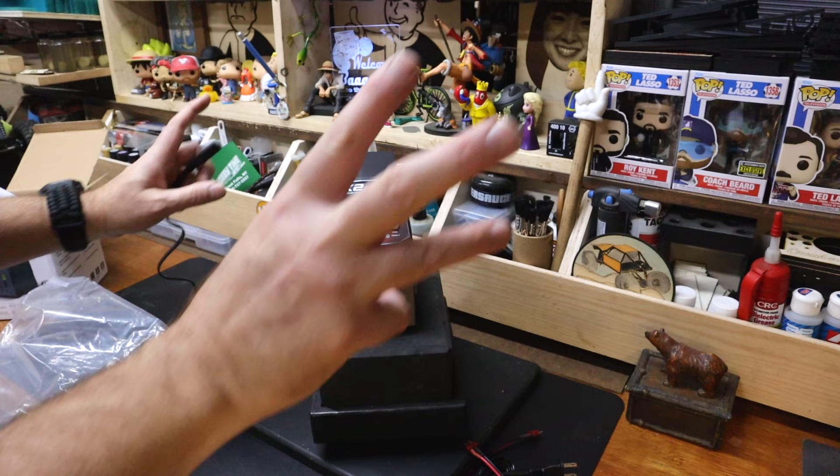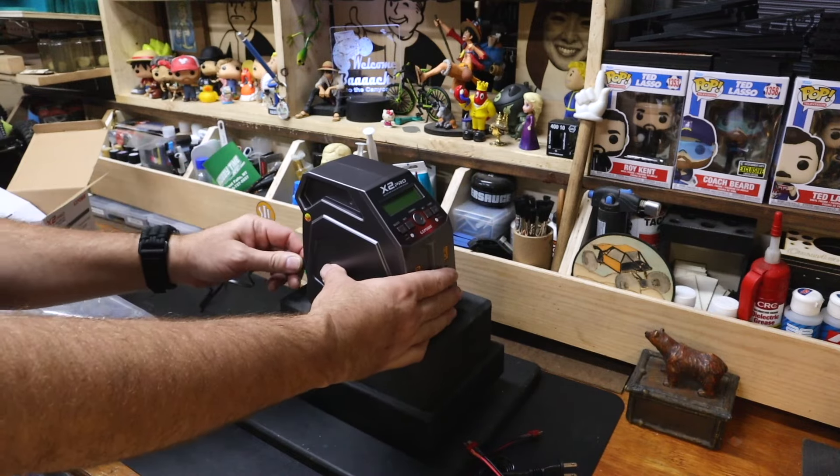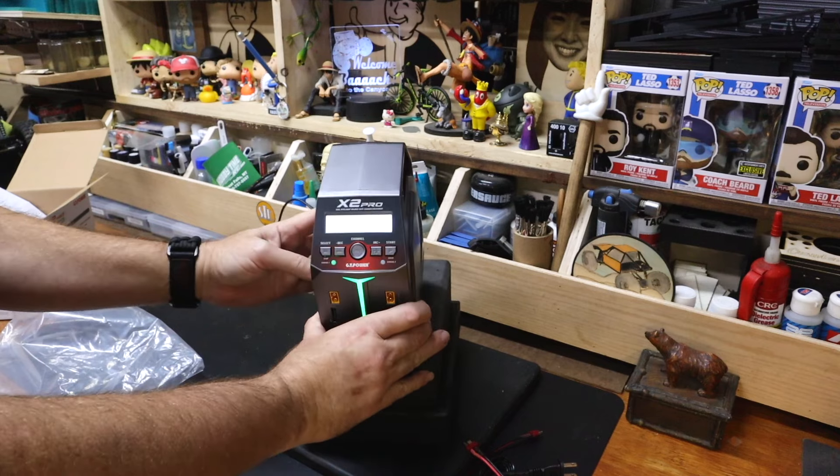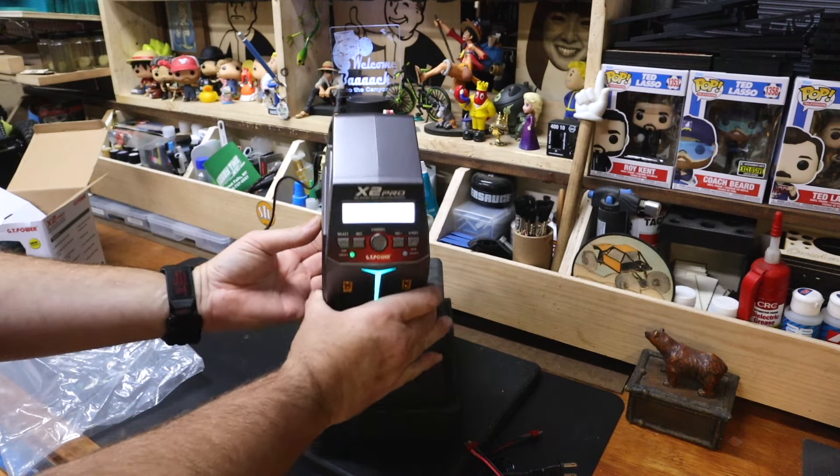There's also a Hexfly version. Hexfly is Red Cat's in-house brand — they just rebadge it.